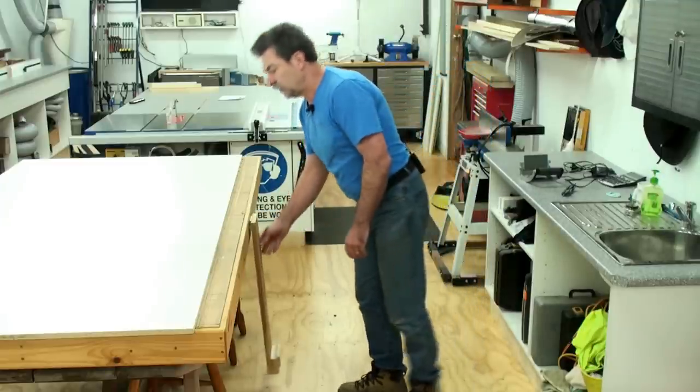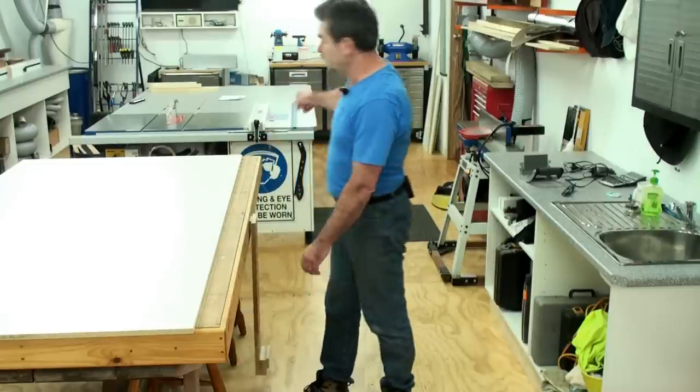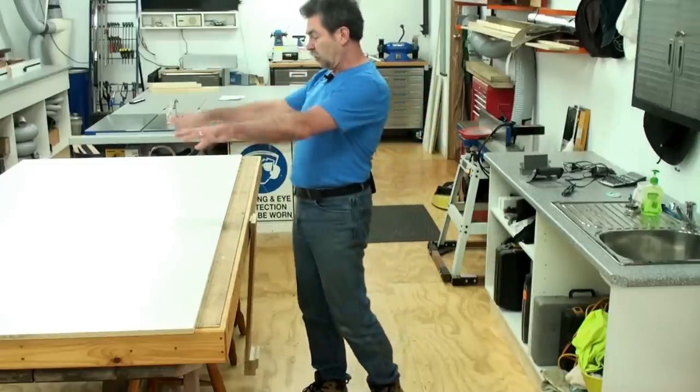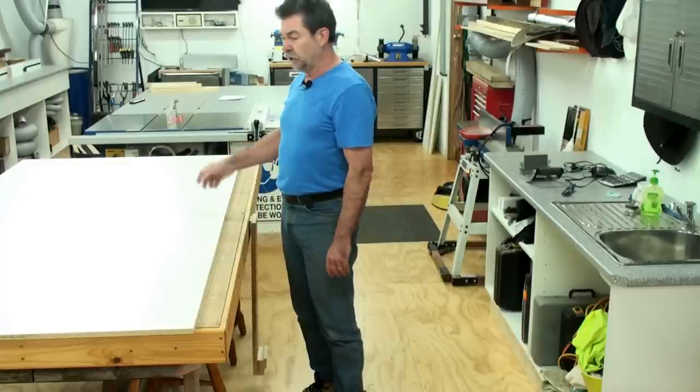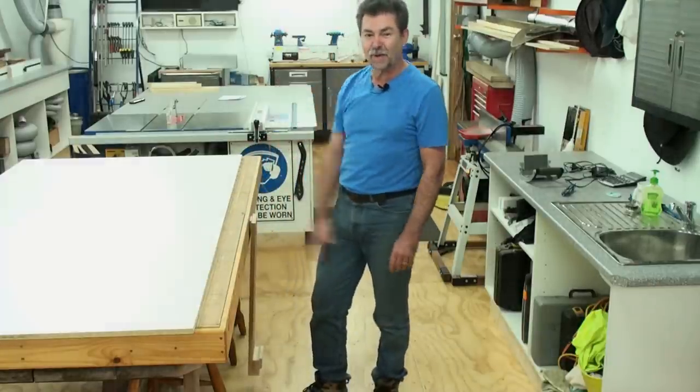So I just lower that back down without it smashing, and there we go. Now I can use the sheet — I can run it through the table saw, dock it up here, or use the Festool track saw, do whatever I want. Okay, see you later, thanks for watching.